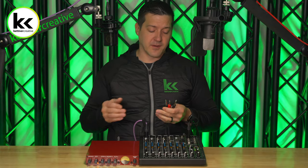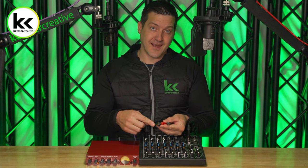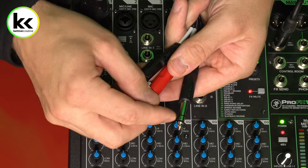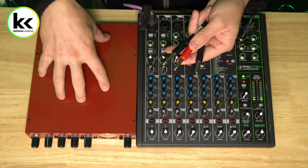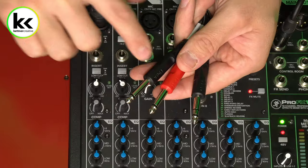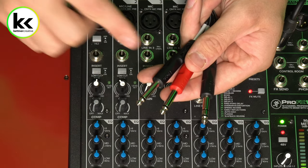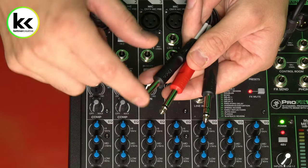To do that, you would use a cable like this. These are sometimes called an insert cable, and sometimes they're called a quarter inch TRS to dual quarter inch TS jack. How this works is the one jack that has three sections — the tip, a ring, and a sleeve — will take out and return the audio signal from your external piece of equipment. The black quarter inch jack with two sections, the tip and the sleeve, will be your input into your compressor, and the red one will be the return from the output of your compressor back into your channel.